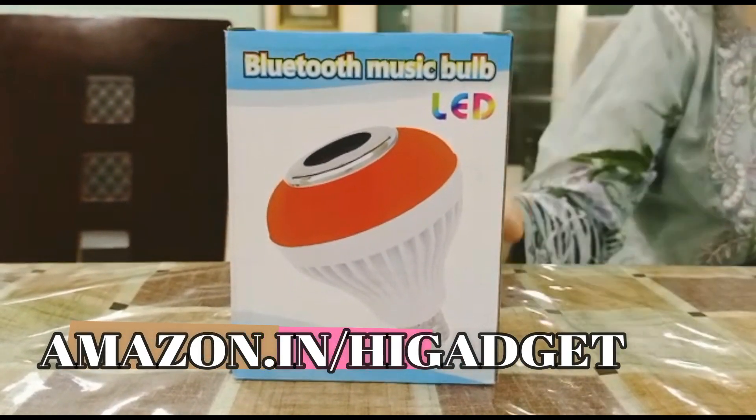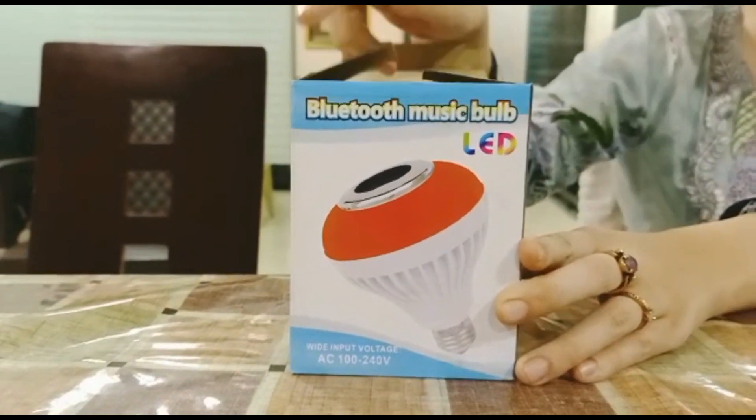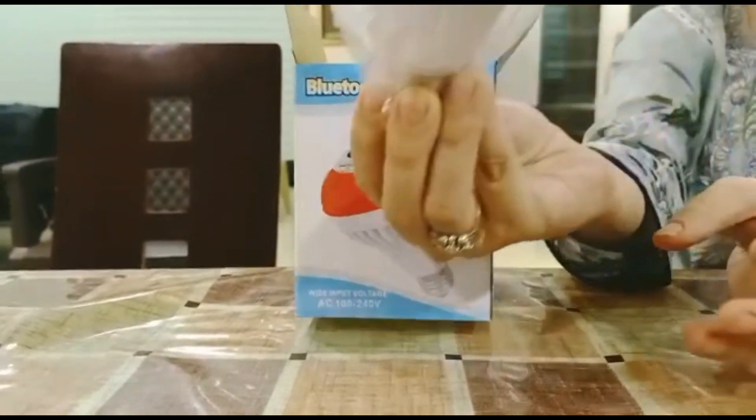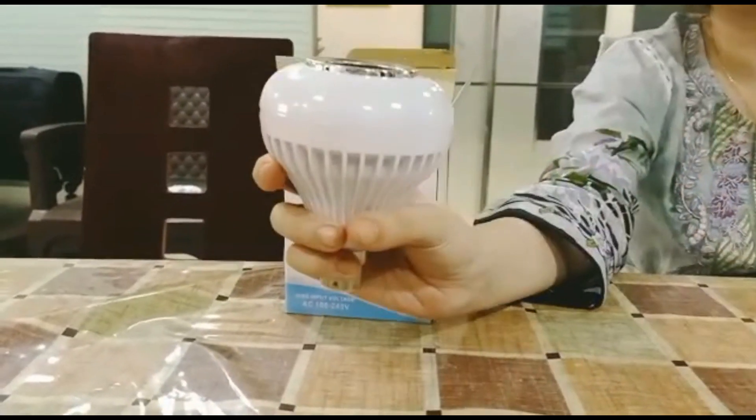Okay, so guys, now I am going to unbox. So, let's start the unboxing. Look at this shape — it's very different. It's like a bulb.